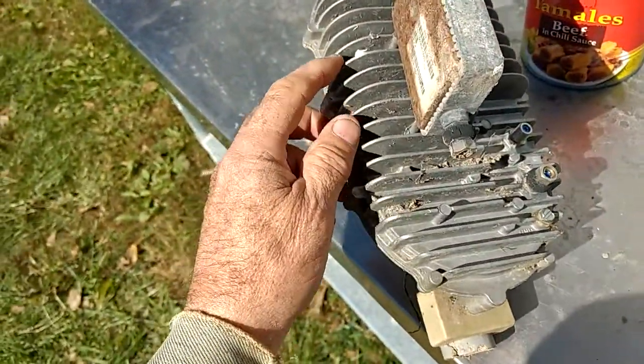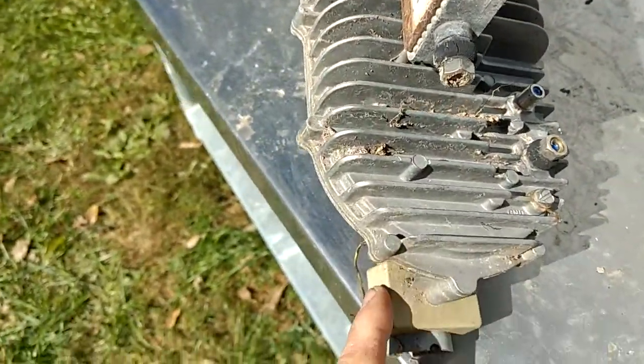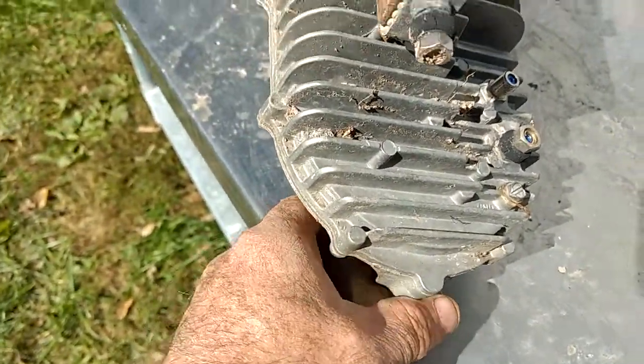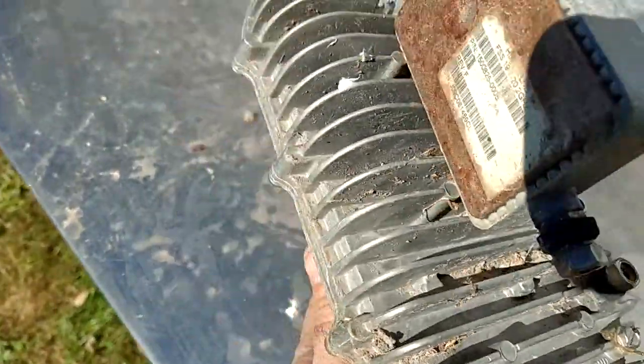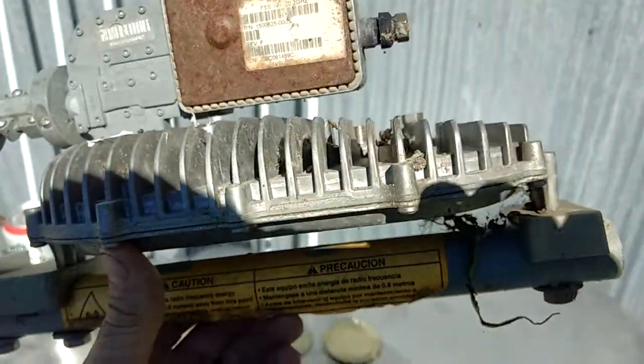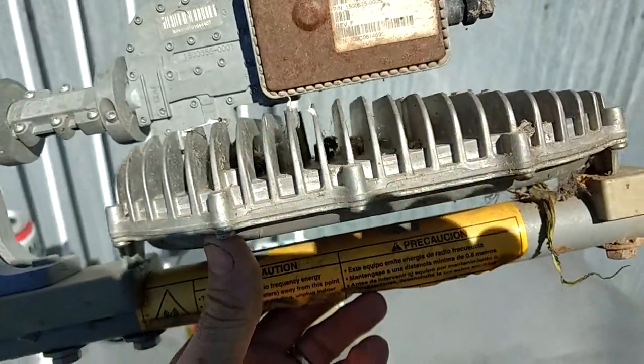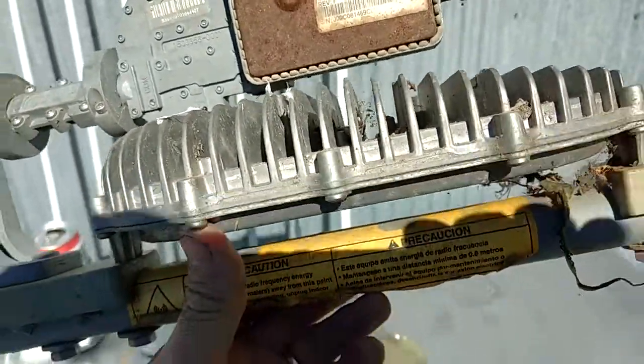Since I'm a steam engine kind of a guy — I like making steam engines — I got to looking at this unit. I've got a patent for a heat exchanger; it's still an active patent.